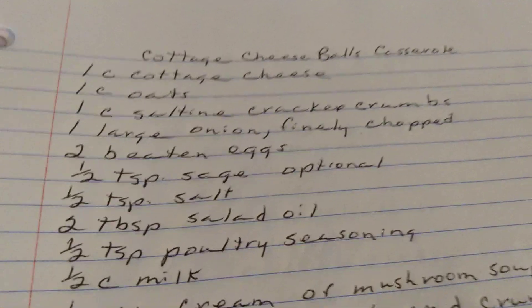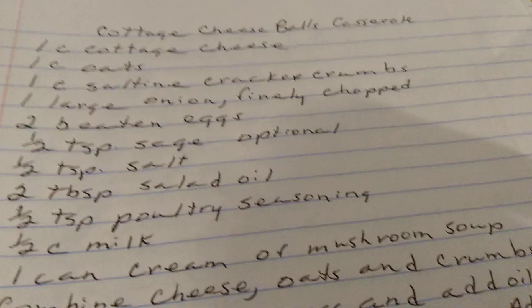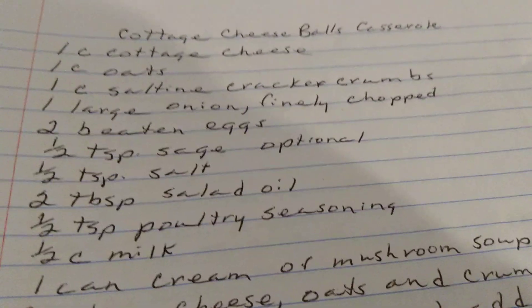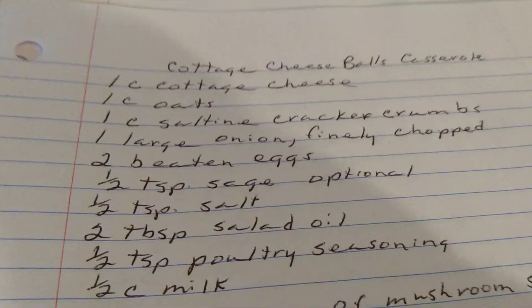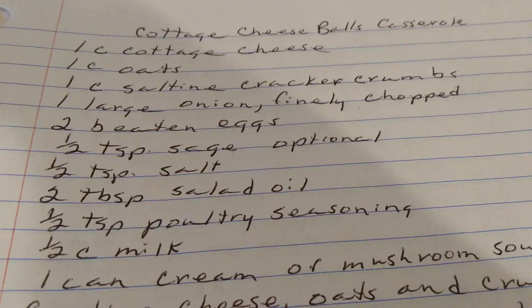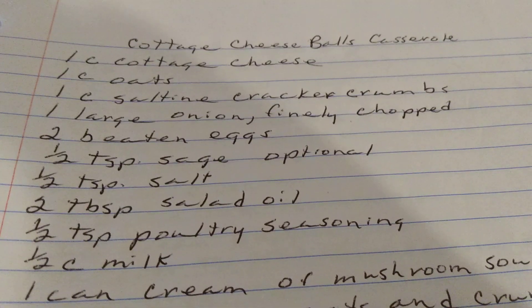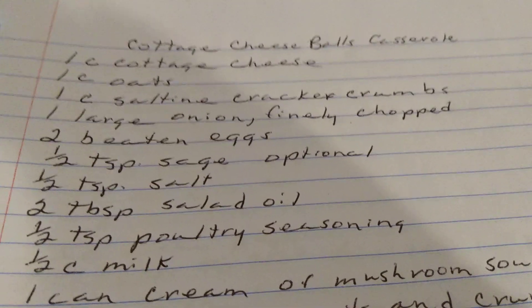Cottage Cheese Balls Casserole. Remember, you can make your own cottage cheese — that's why I'm including these things, because I know I can make cottage cheese if I can't afford it. You can always make cottage cheese out of shelf-stable milk also, even though it says no, it does work.